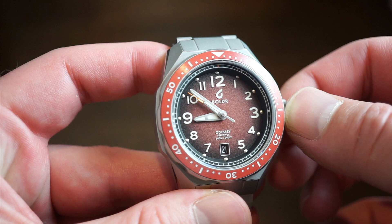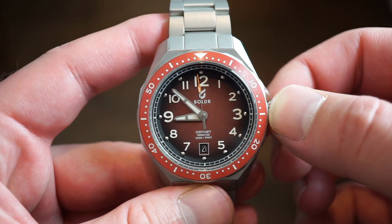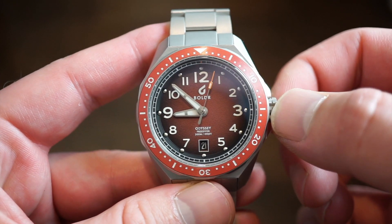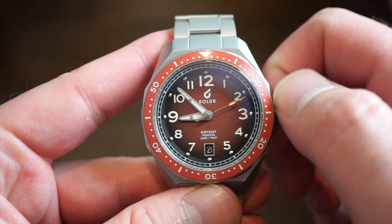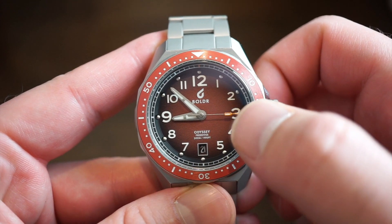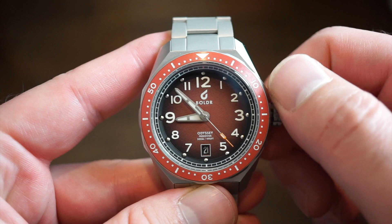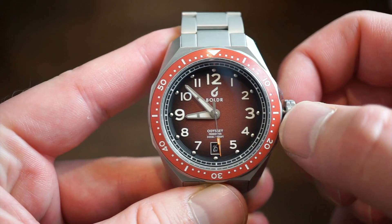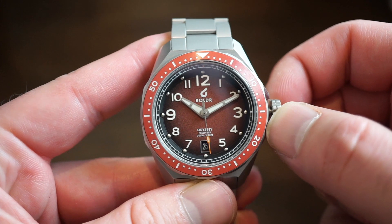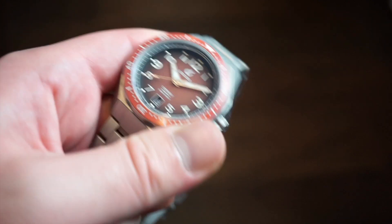The movement inside is the Miyota 9015, a high-beat automatic Japanese movement. It runs at 28,800 beats per hour — four hertz — same as the ETA 2824, Sellita SW200. We get hand winding and hacking. I like these movements better than the NH35s; they're a bit more reliable in my experience, and the higher beat rate provides a smoother sweep of the seconds hand. The crown unscrews very easily — very grippable. You can self-wind it, pop out to position one to set the date, and then final position to set the time. No issues there.